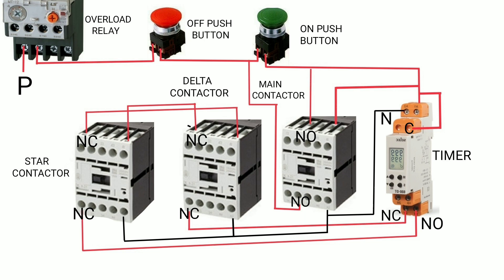In the control diagram, you require an off push button, an on push button, and a timer. First, one phase is connected to the NC contact of the overload relay. The other NC contact is connected to the off push button, whose other contact connects to the on push button. The on push button output is connected to the timer and to the main contactor coil A1.